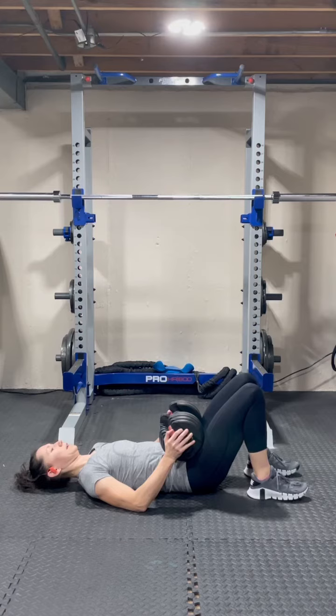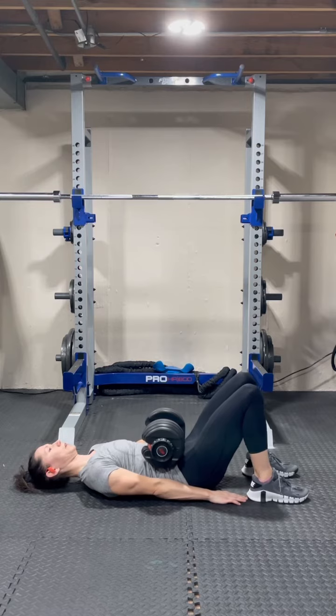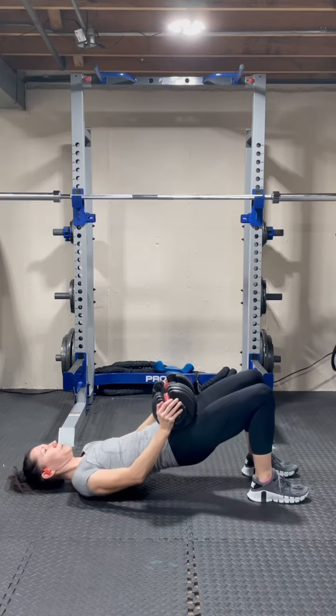Switching back to our heavy weight, we are going to do 15 reps of a glute bridge. All that means is your feet stay flat while you drive your hips up towards the ceiling and the weight is across your hips. Please place a towel there if it makes it a little bit more comfortable.